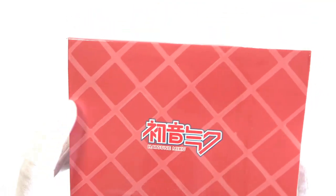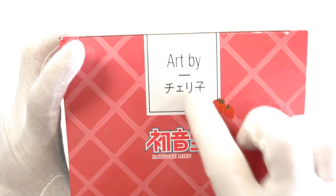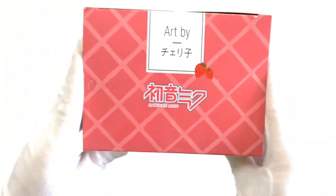On the bottom, we have Hatsune Miku there, with this nice kind of hatch pattern. And then on the top, we have art by Cheriko again. They're really making that stand out, which is good. As well as Hatsune Miku there and two little strawberries. Let's get this open.